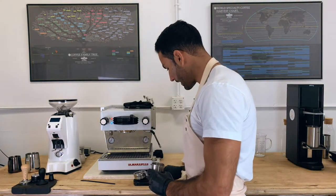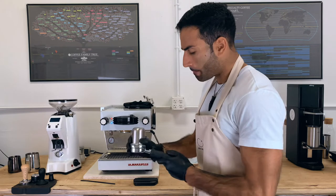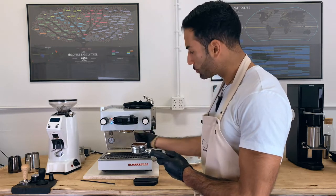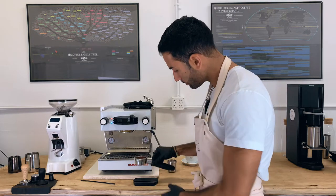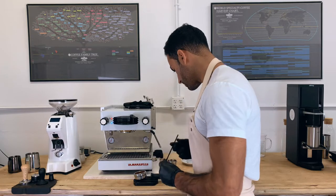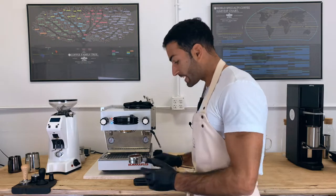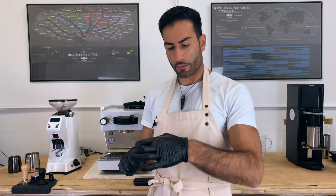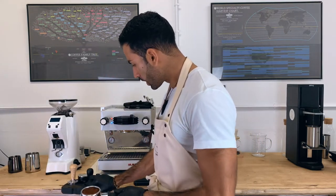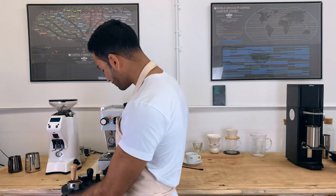Then I put it into my portafilter. As you can see here, I'm using an 18-gram basket. Using a naked portafilter can help to see any flows. And here I have 16.1 — it's a little bit too much, let me take it out. Another helpful thing I don't have is a funnel, because when we go to WDT the puck, you may have some grounds flying around, but that's fine.